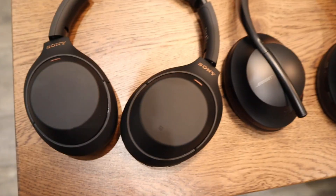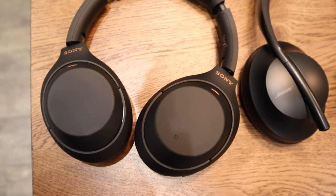In this video, we're going to be testing all of these headphones. First of all, we have the Sony 1000XM4.